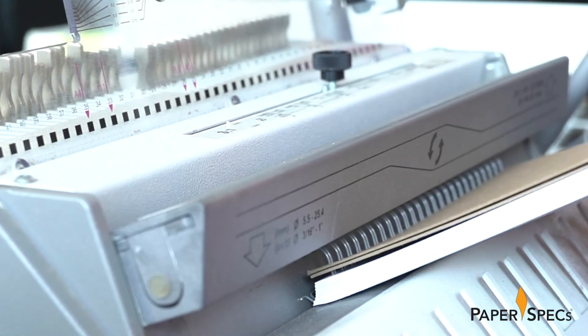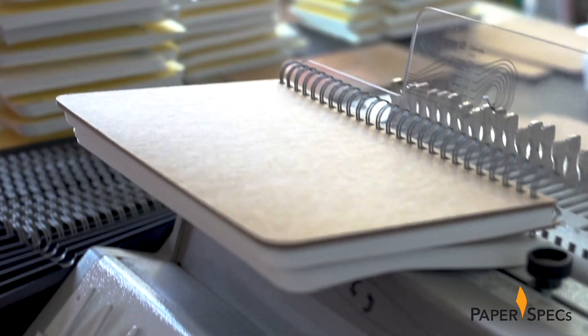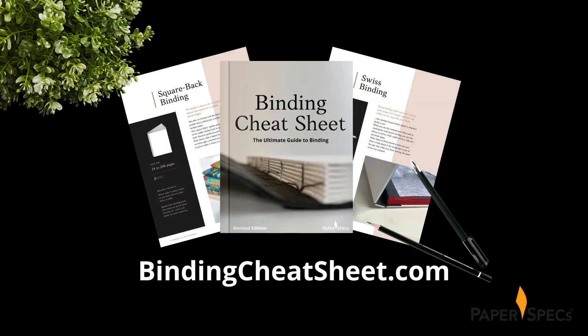While wire rail binding was the perfect choice for this notebook, there are so many fabulous binding options available to you today. Discover all your options, along with tips and price points. Go to BindingCheatSheet.com right now and download your free copy of our Ultimate Guide to Binding.